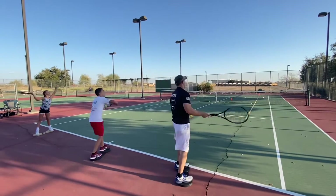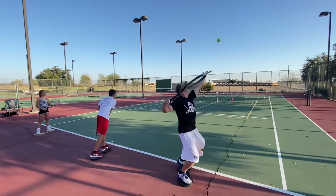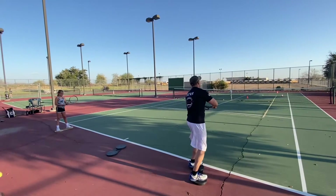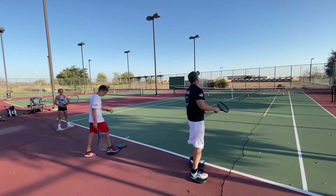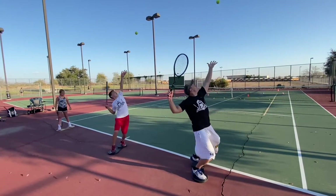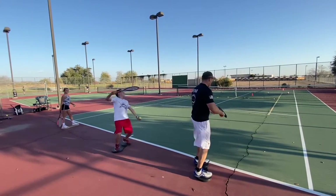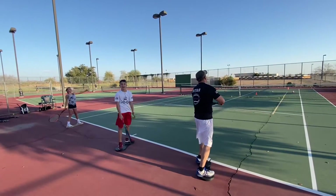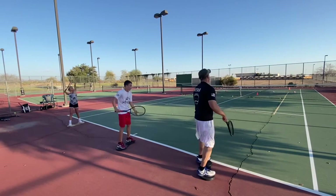Ellie, watch Grady do the motion. You have no lower body rotation, which means your legs are locked. You gotta swivel. See the swivel? Good.